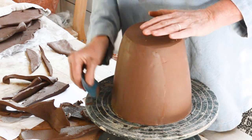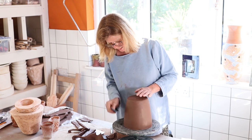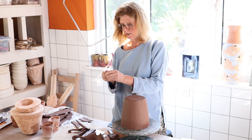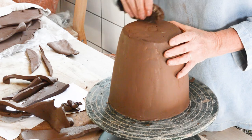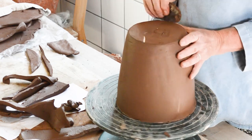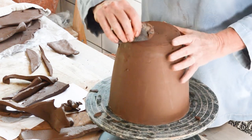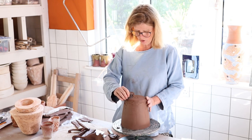People often ask why we have to have a rubber kidney and a metal kidney. Basically they've got two completely different jobs — one scrapes and one smooths. Use the scraping one to get a nice corner on the base. There's a tendency for the base to be rounded and we don't want it rounded, we want it sharp. So you can really work on this — working on the outside, then the inside, outside, inside, until you've got a nice sharp edge. You can also use a sponge.